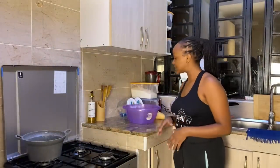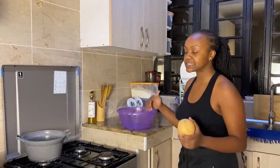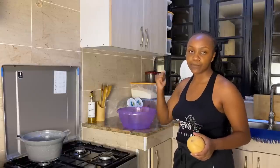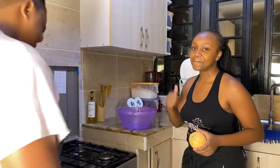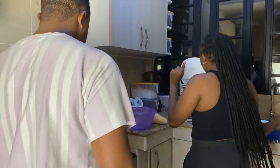Okay, let's get to the video. What I'm doing is peeling the butternut, then putting them in a sufuria to boil a bit so that we are able to mash them — not too much, but like mashed potatoes. So that is what we are doing, guys.